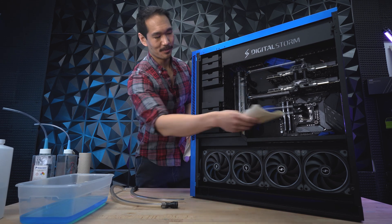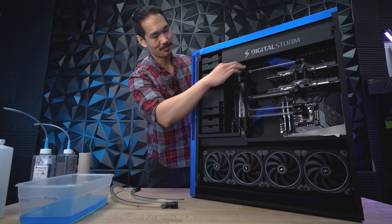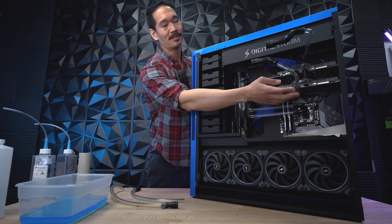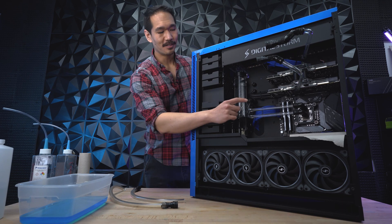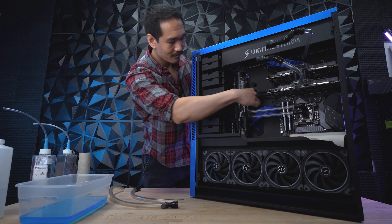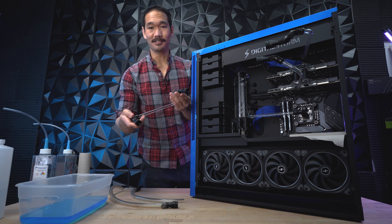As always, don't forget to add your paper towels so you don't risk any water damage. With my cables out of the way and my towels down, I'm going to go ahead and remove the first and second tubes. If you have Hardline like these, just swing them out of the way and let them hang. For the Hardline CPU tubes, make sure to remove both ends completely before moving on to the next one.